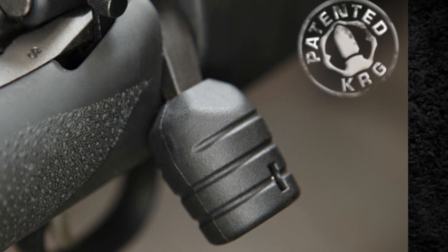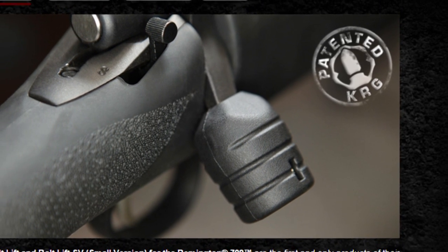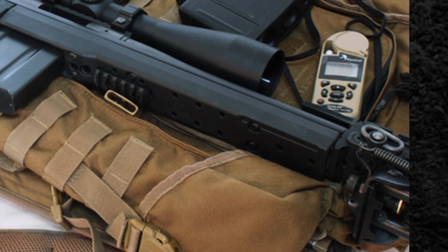As I was searching for a way to mitigate the problem of the tiny Remington 700 bolt, I came across KRG and their bolt lift.